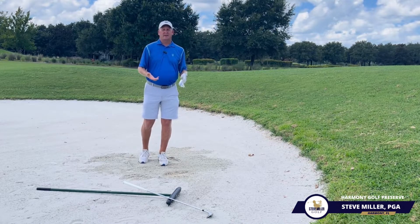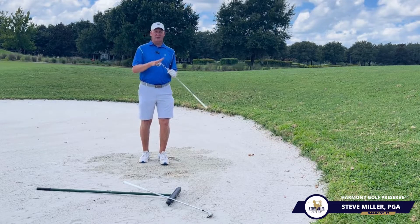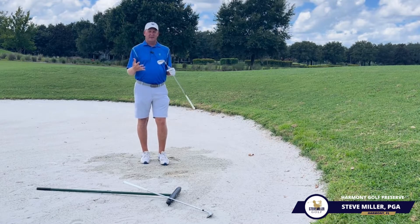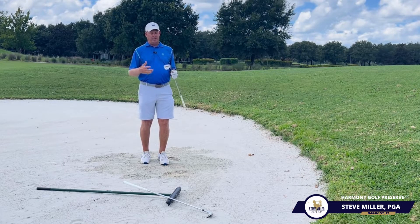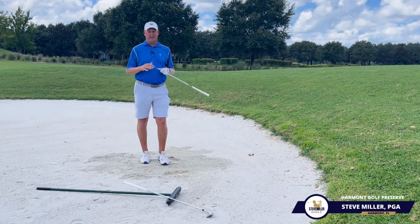If you need help with this or any other part of your game, please give me a call. I would love to show you some of the techniques that can turn a less experienced player into a better player by knowing what to do and how to use their golf clubs, especially here in the sand.